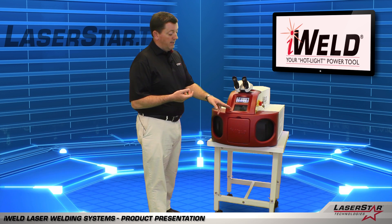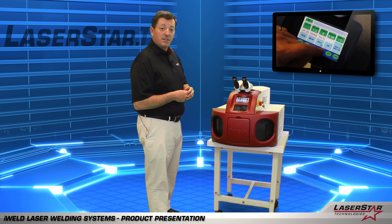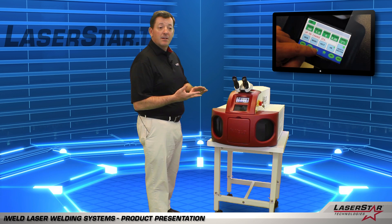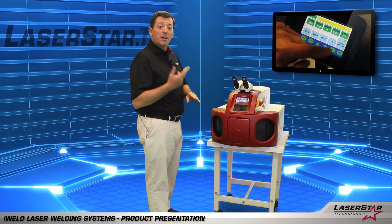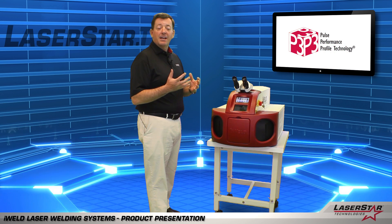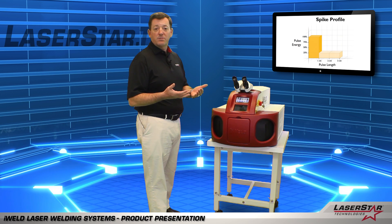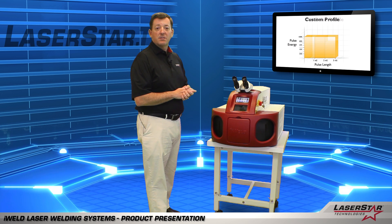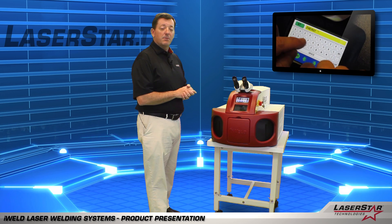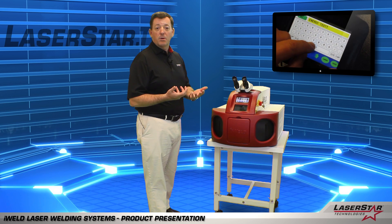Also, you have a laser safe view window, and most importantly, you have a state of the art LCD touch screen display, which gives you the ability to manipulate the voltage, the time, the frequency, and the spot size. Another feature is pulse shaping, which allows you to manipulate and manage the discharge of the laser as it's being applied to the particular metal or alloy surface to optimize your results. And once you've found the combination of settings that work best for you, you can save them in memory and give them a specific name that best suits your reference point or the particular marketplace that you're in.